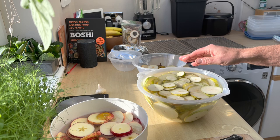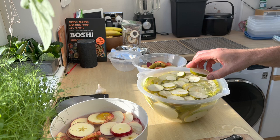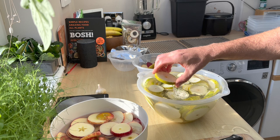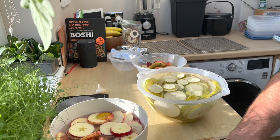I put them on these wire trays. I really like that our dehydrator has wire trays - the plastic ones just seem a bit dodgy, exposing fruit to plastic at high temperatures for long periods of time. Given the option, I'd always get metal trays.